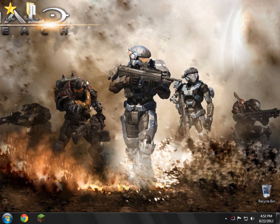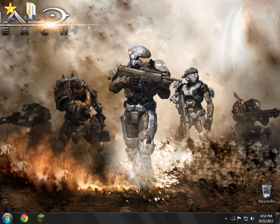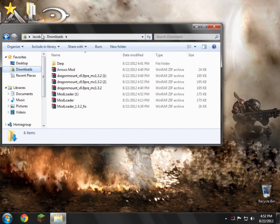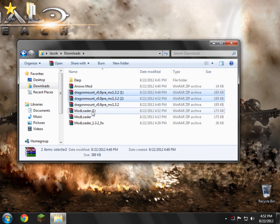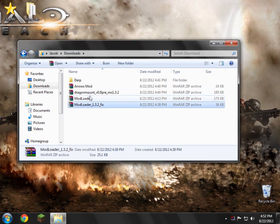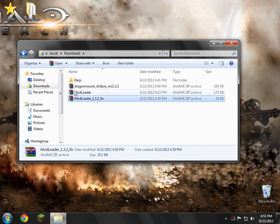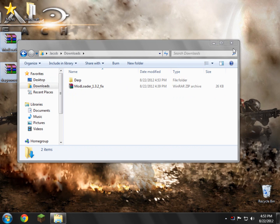We'll go back to the Dragon Mounts link if we get the error in the video, which would be perfect so I could show you guys how to fix it. Now you need to locate where you downloaded the files to. In my case I downloaded them to my Downloads folder. You'll see the mod loader and the Dragon Mounts files — and there's also the fix file, but we're not going to be using that unless it messes up.